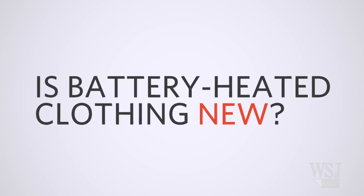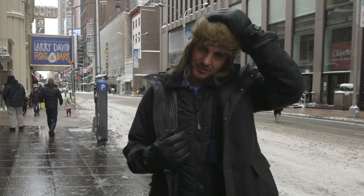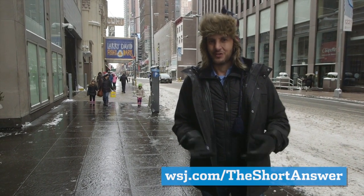Is battery heated clothing new? No, it's been around for a few years. Battery technology, as we know, keeps getting better every year. So will this be a big trend in the future? There are some style limitations — I mean this hat — and I don't know that I'll be wearing a battery heated suit to work anytime soon. That's the short answer.